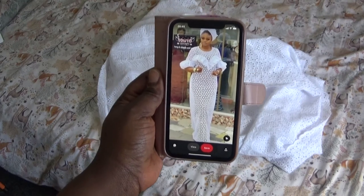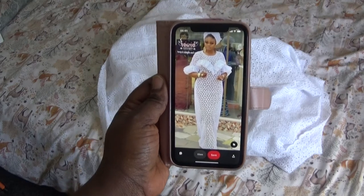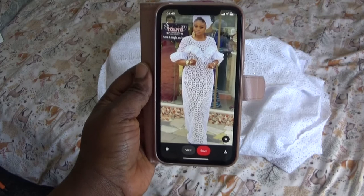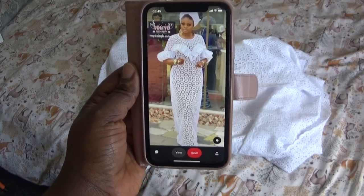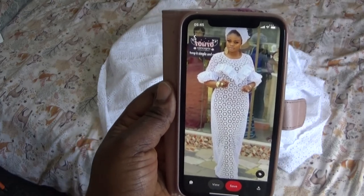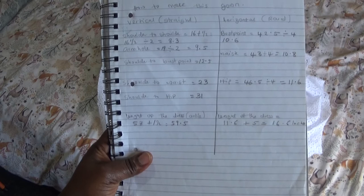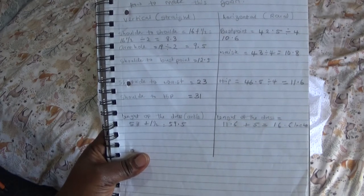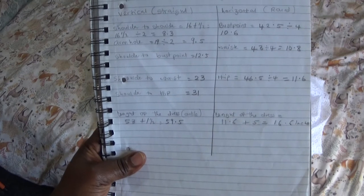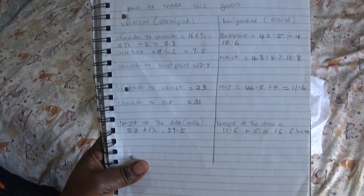Hello everyone, welcome back again to my channel. If you're new to my channel, please don't fail to subscribe and share my video. In today's video, I'm going to show you how to make this gown you'll see in my picture, so please keep on watching. On this book, this is the measurement I'm going to be using for that style you saw on my phone.